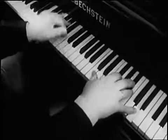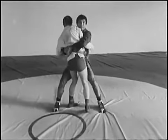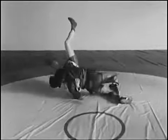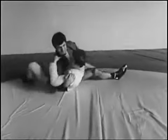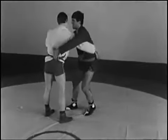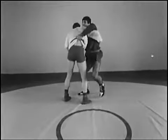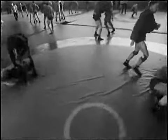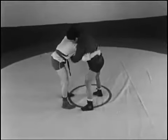Разновидности приёма: обхватом туловища с рукой. Для успешного проведения броска нужно плотно прижимать соперника руками; сгибание ног обеспечивает эффективный подбив. Этот же бросок можно провести с зашагиванием. Бросок захватом шеи.